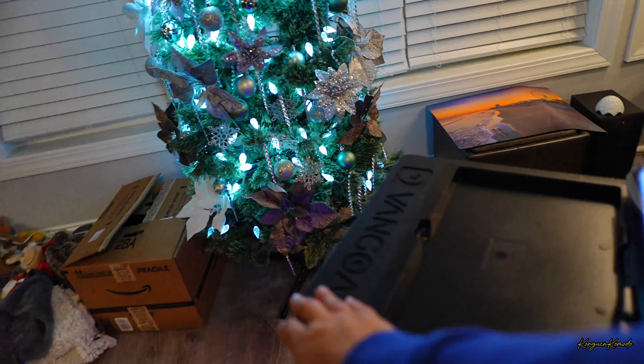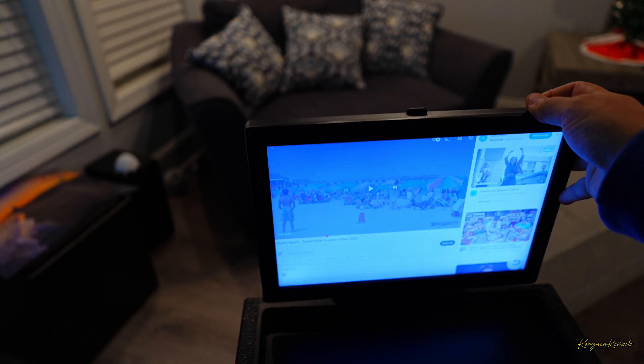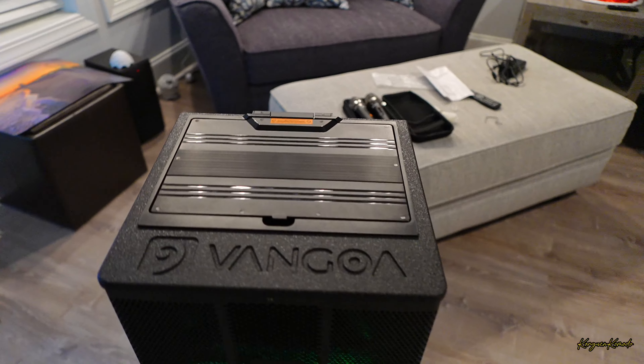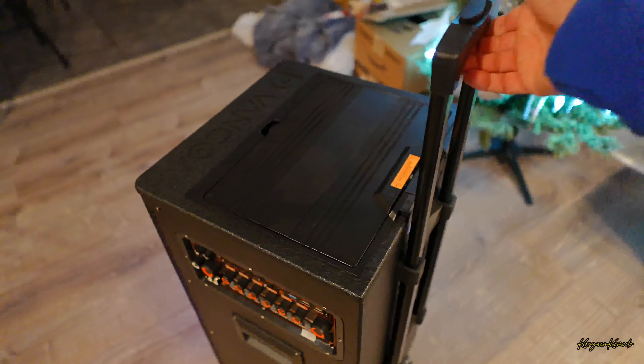Cuando no la estás utilizando o vamos a suponer que te la fueras a llevar para algún lado, puedes cerrar ahí y sacas esta parte de aquí atrás. De esta forma tiene ruedas. La conexión con lo que son los micrófonos es extremadamente rápida. Simplemente presionamos aquí el botón, se enciende una luz y ya está conectado.